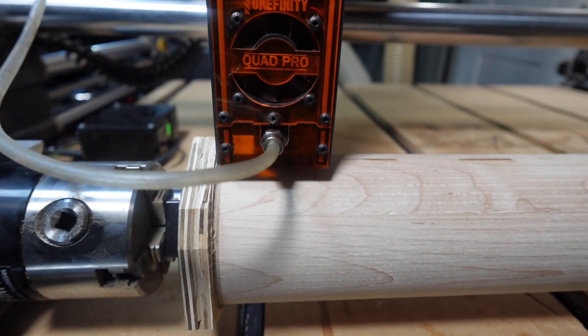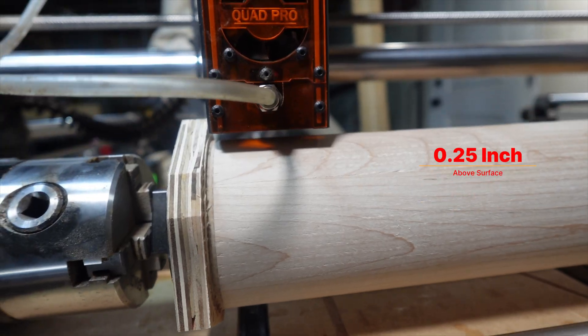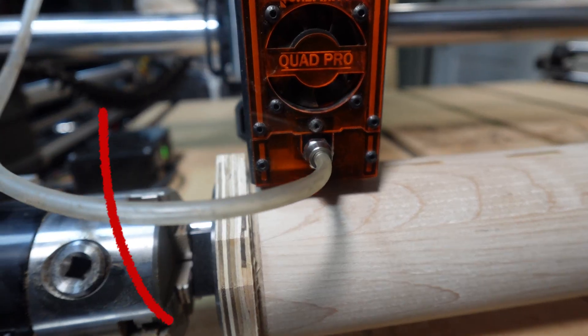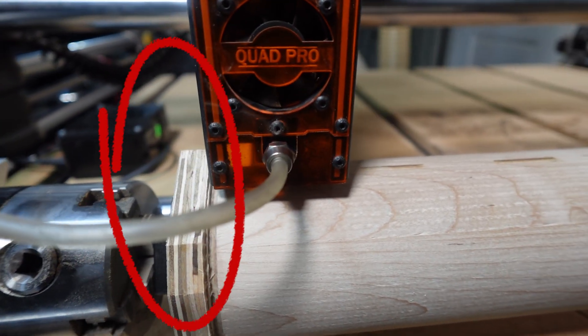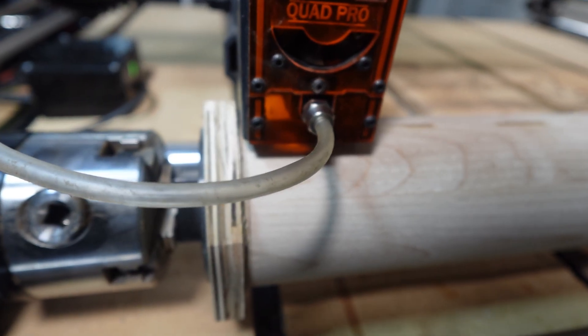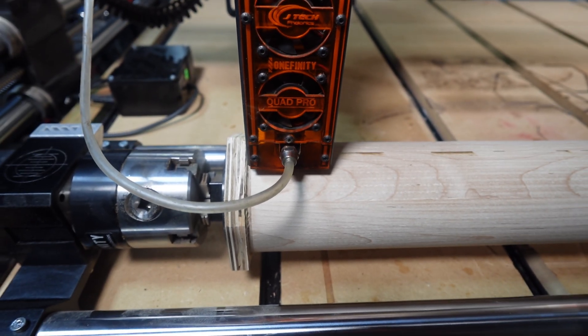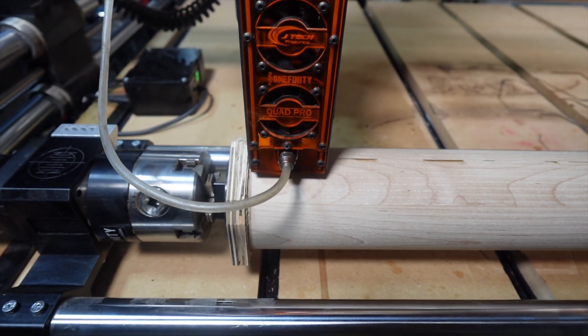The JTEC laser needs to be at a height of a quarter inch above the surface material. If you don't account for the left and right sides, the workpiece will actually knock your laser off of balance, which can be a significant safety issue. So that means that we can't use the entire surface area of this cylinder.